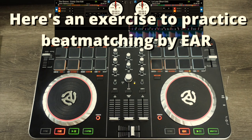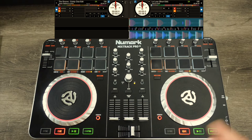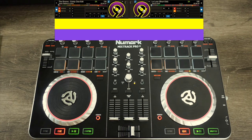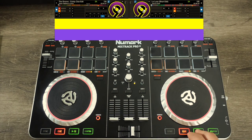Now I'm gonna give you a little exercise to practice how to beat match by ear. I have the same house tracks from earlier. I'm going to loop the beginnings — four-bar loops on both tracks — then play one track and try to beat match the other by ear. I'm blocking out the waveforms and BPM again so I can't cheat. Try this at home when you're practicing: see how fast you can get it on beat and see how close you are.